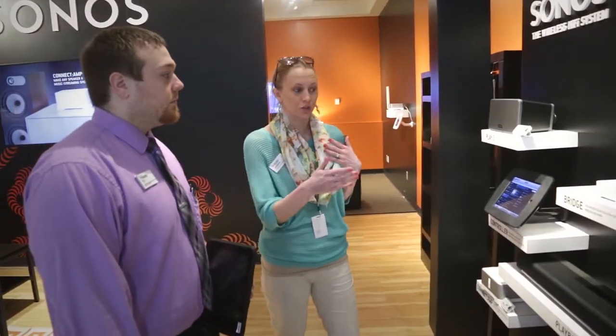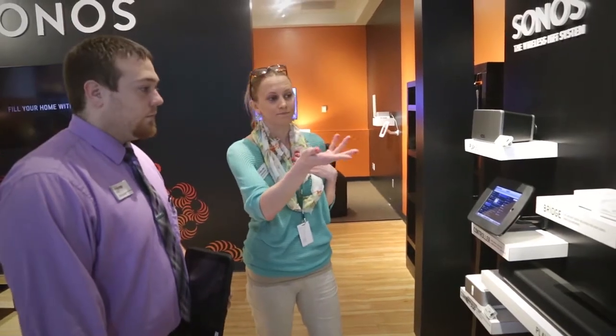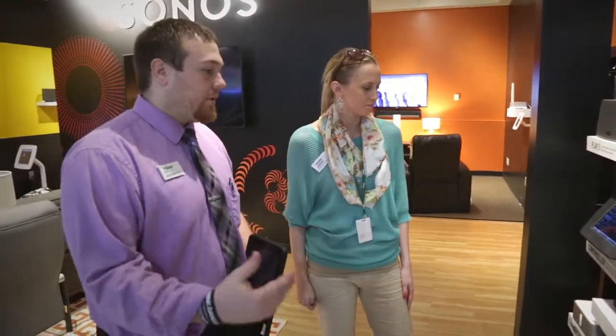So in total, if you wanted to get started using Sonos technology, you could get the bridge and the smaller speaker for about $250. That gets you started and you can add more as you go. Awesome, thank you so much — I appreciate it.